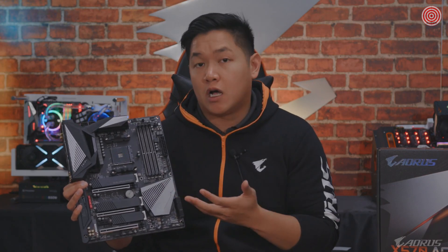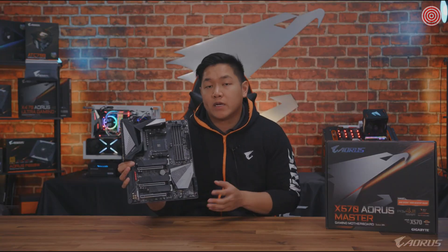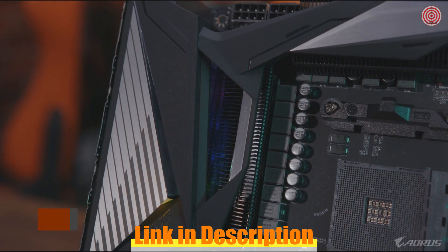The reason why we went with this new color scheme is because it's a lot more color neutral. So regardless of whether you're making a white, black, red, or whatever color you're trying to go for, this motherboard will fit in perfectly inside your PC. Also, when it comes to design, you can notice back here we have an integrated I/O port — I'm going to talk more about the I/O in just a bit.